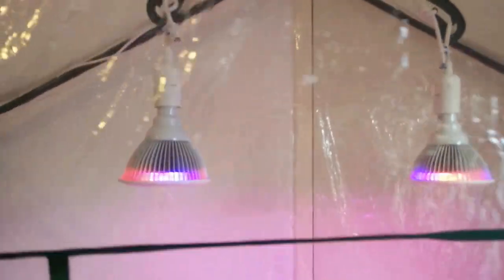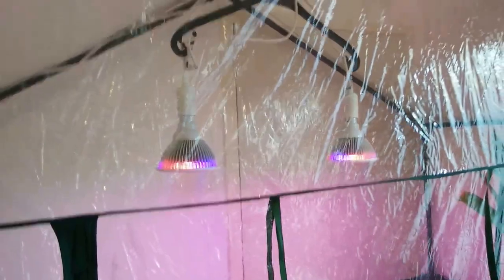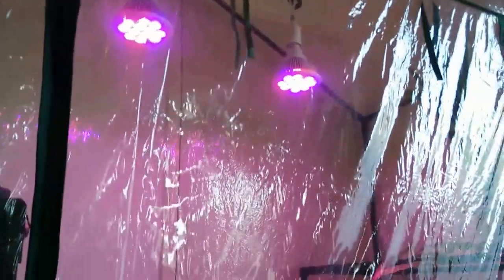Here are two plant lamps with an optimal spectrum for plant growth. There are also two zippers here to open up and get access to the greenhouse.